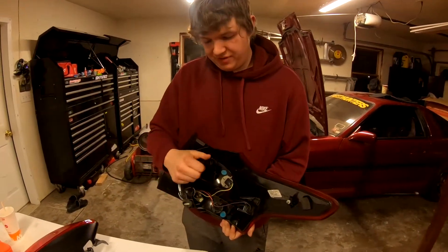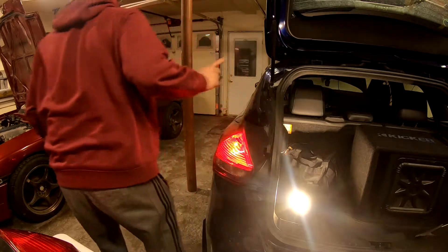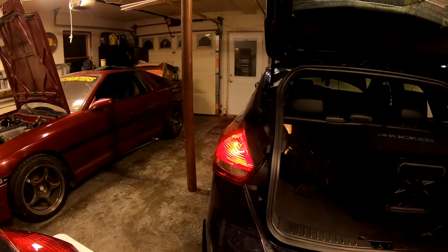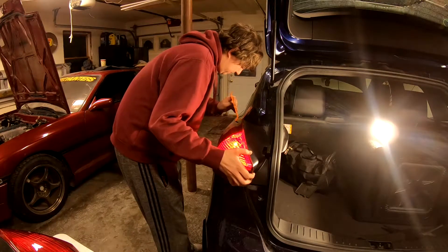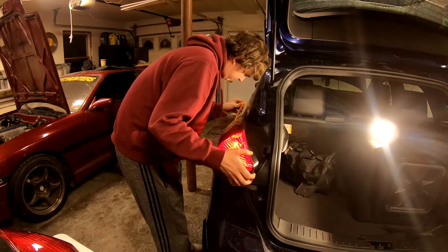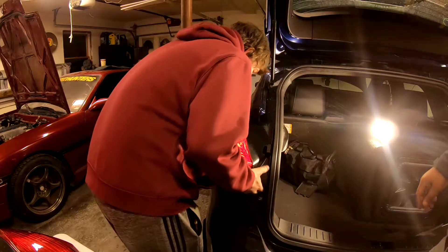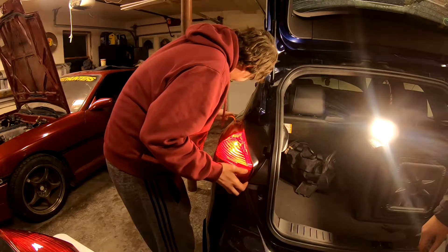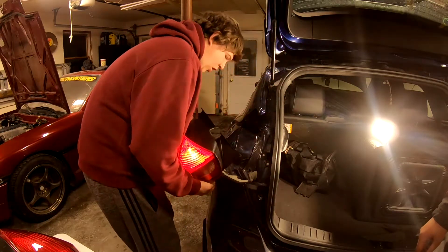Right now we're going to try and take it off and test to make sure it works. There we go. Oh, that was scary — you don't want to break the clip.